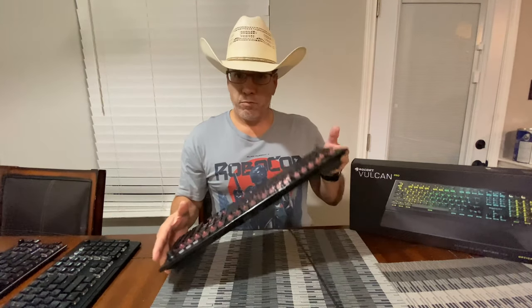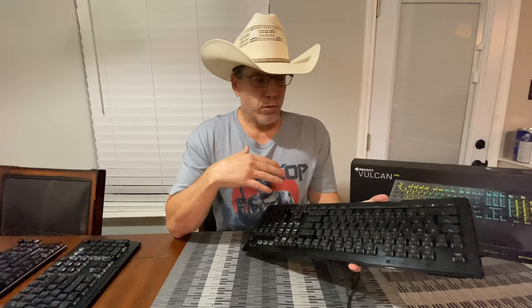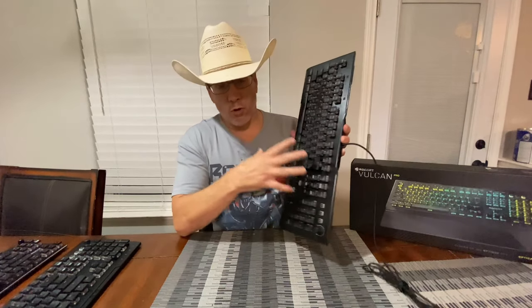This keyboard is a continuation of their Vulcan line of keyboards — I'm sure a lot of you are probably familiar with those. They have the Vulcan 120, the 121, the 122, and recently the Vulcan TKO. At the end of November, they released the Vulcan Pro and the Vulcan Pro TKO versions.